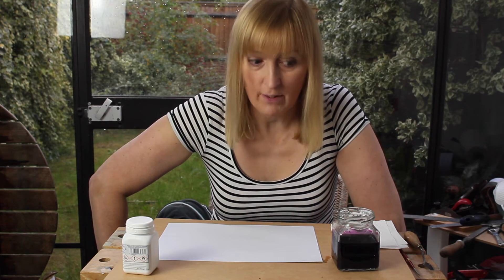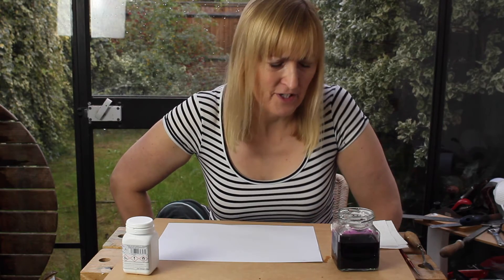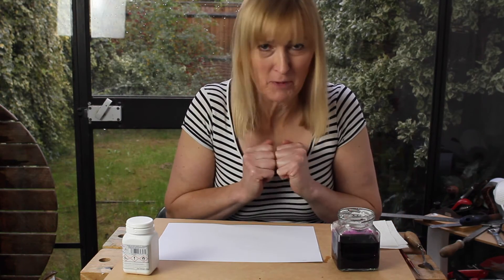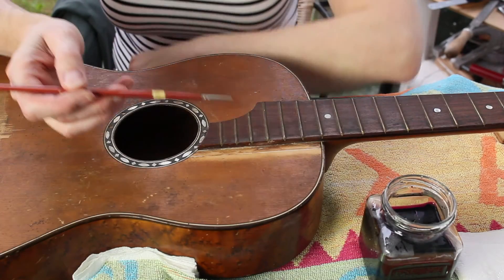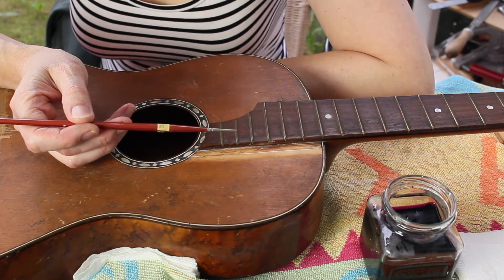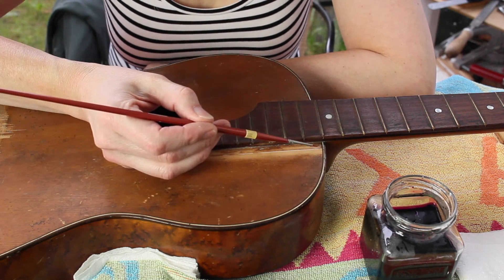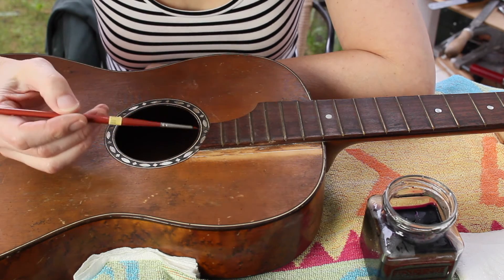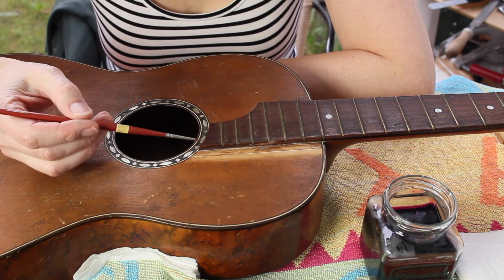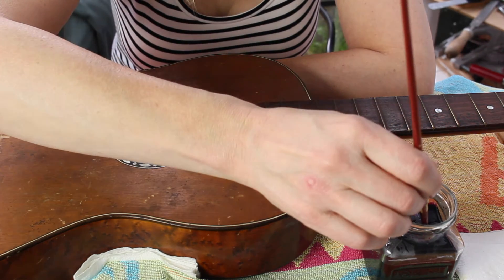So let's get the guitar out and start painting potassium permanganate on the front of it. Please, I hope this goes right. I have a very fine artist brush and I'm going to try to just paint the new spruce and keep the potassium permanganate away from the other areas. Don't know how crucial that is, but let's give it a go.